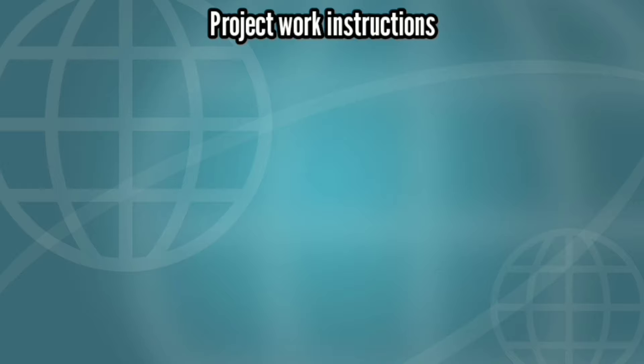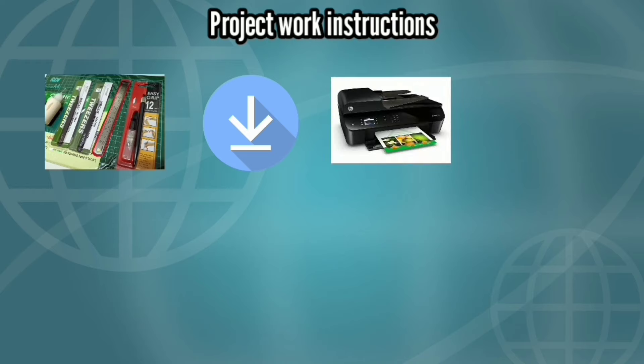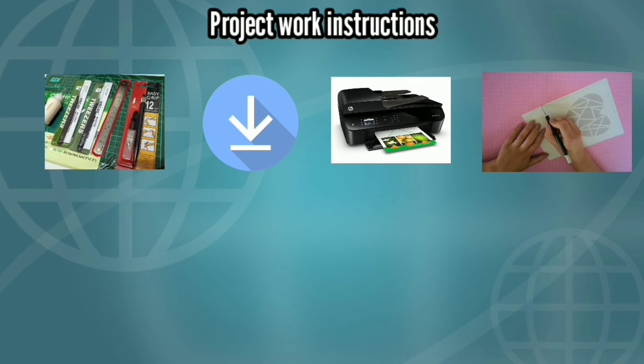Sebelum melakukan proyek, perhatikan ini baik-baik. Siapkan alat dan bahan. Download polanya di deskripsi video. Lalu print out template atau pola yang sudah teman-teman download. Potong template atau polanya sesuai dengan garis-garis yang tersedia di pola tersebut. Jiplak pola yang sudah dipotong-potong tersebut ke media kardus ataupun media busa hati.